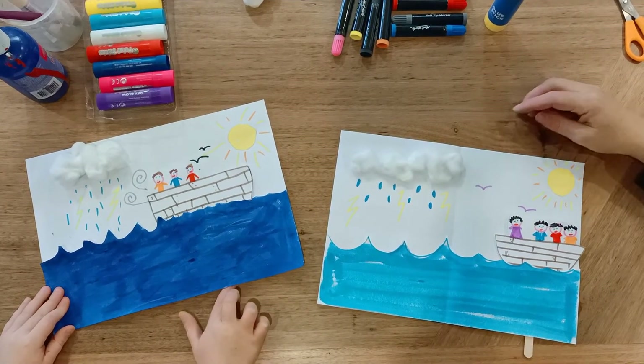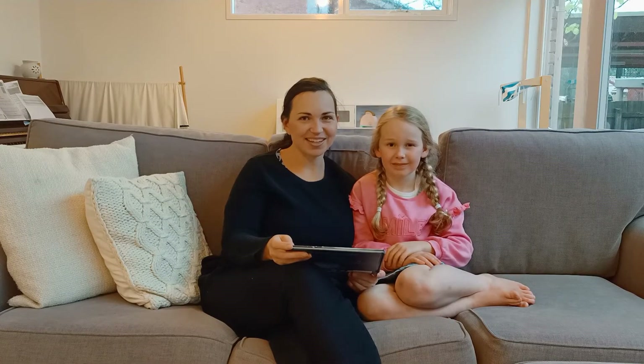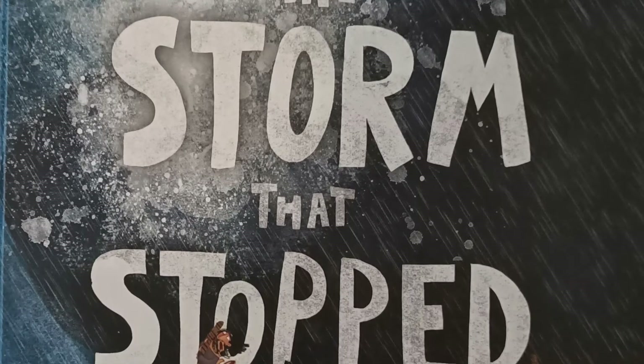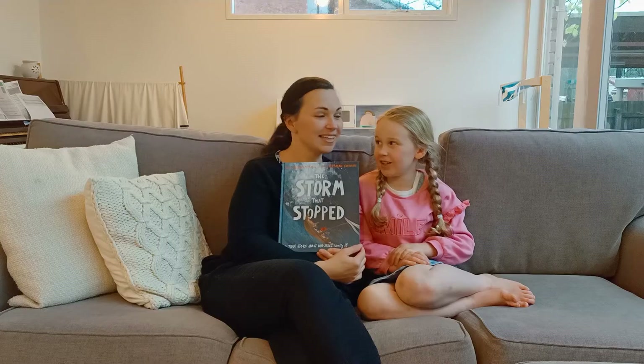How cool is this? It's really stormy and rocky, and then Jesus calms the storm and they can just sail nicely. And that is our craft for today. We hope you have fun doing it at home. Now we're going to read a story from our workshop at home. We hope that you enjoy it. It's called The Storm That Stopped — a true story about who Jesus really is.